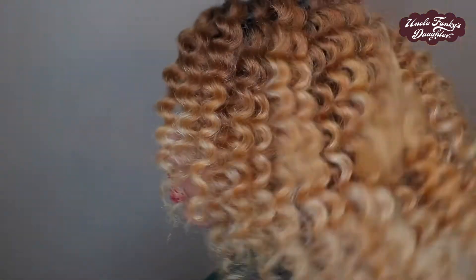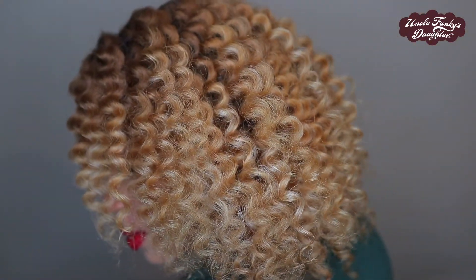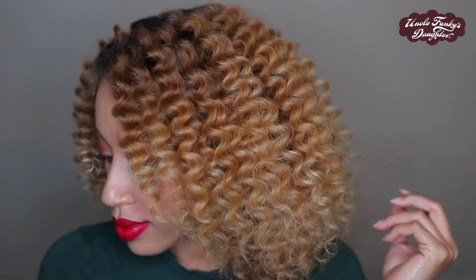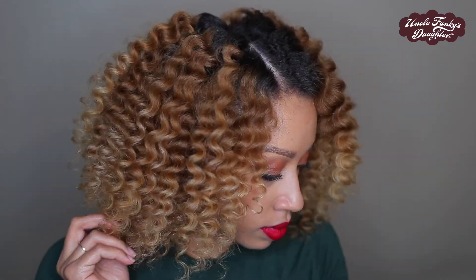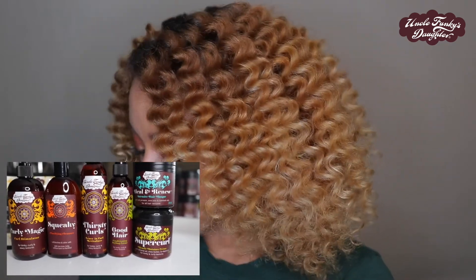Follow me on Instagram at jazzcoloredcurls and I'll keep you updated on how I keep this definition throughout the week. Can we just take a moment of appreciation for these soft moisturized curls? One thing about being blonde is that you can sometimes look dry, and I know that Uncle Funky's Daughter is going to get me together on the moisture levels so I'm not left with dry curls.